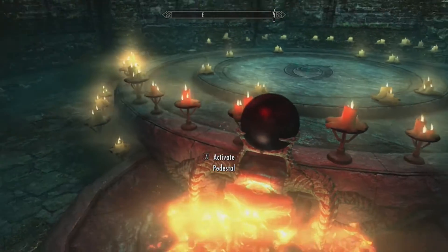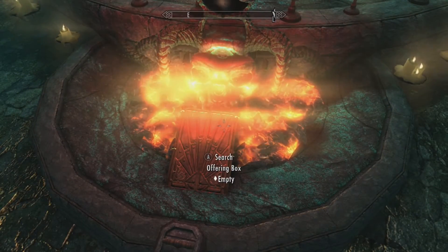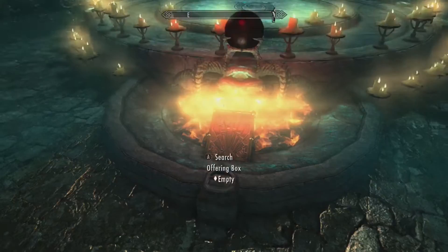What you want to do is place the Sigil Stone right here, and there will be an offering box right here. And there will be a little pull-up bar.